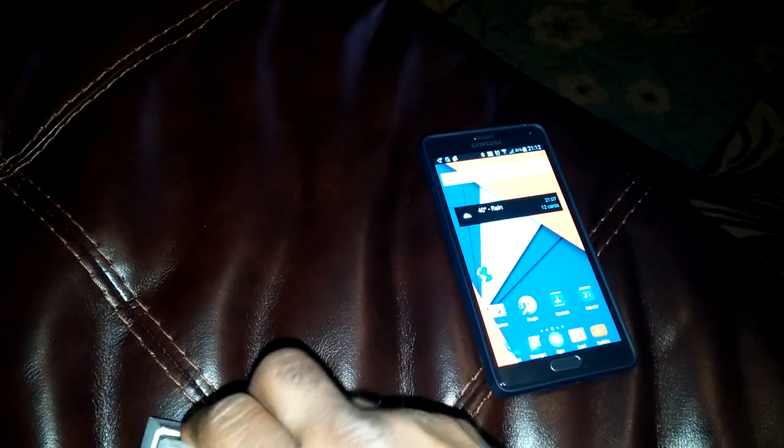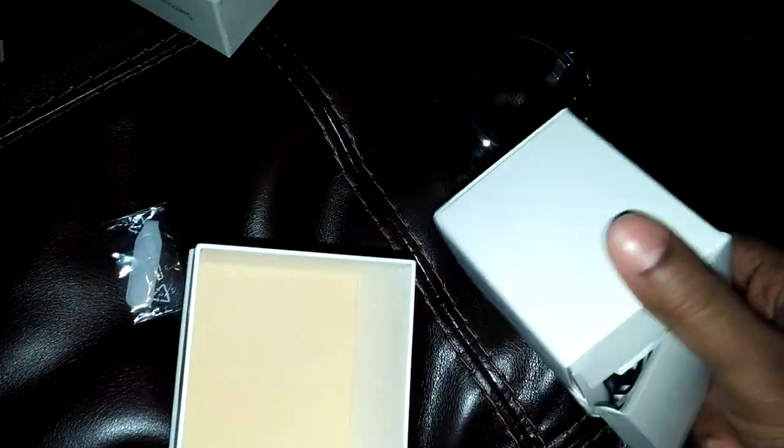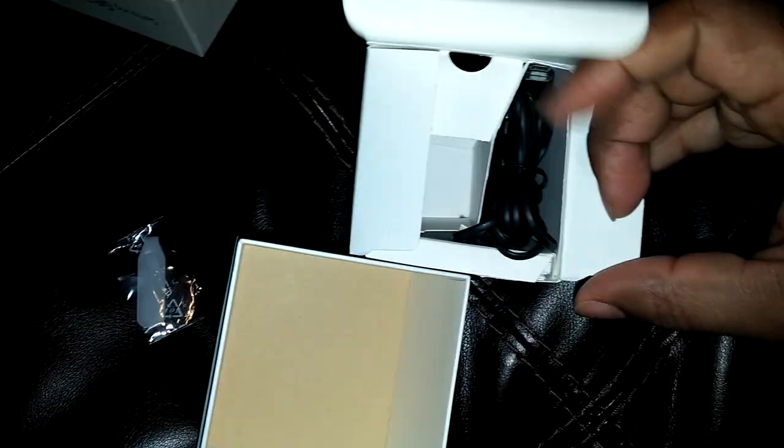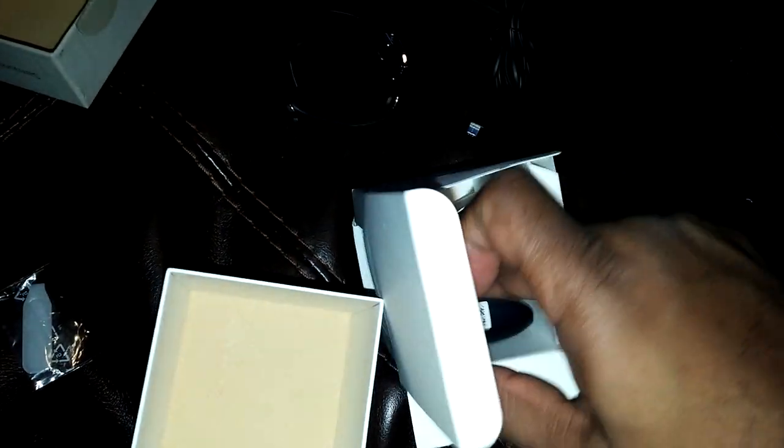What up YouTube, bringing you an unboxing of the Gear S. I'm a little late to the game but that's neither here nor there. Let's get right into it. Let's take a look at what else is in the box. I already ripped the box — looks like you have the charger here and the cradle for you to charge it with.